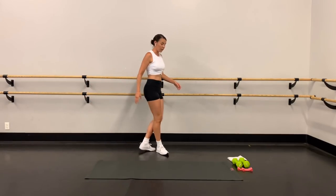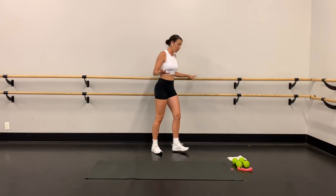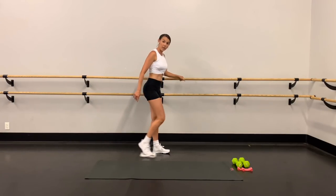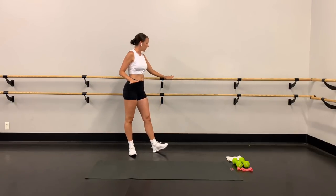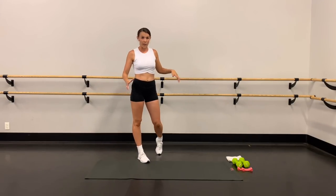Let's talk about equipment. You can do this entire workout with no equipment except for a slider. I'm on a hard floor so I'm going to use a towel as my slider today. If you're on carpet at home you can use a paper plate or a plastic plate. I recommend standing next to something you can put your hand on for a little bit of support — a piece of furniture, stand next to your couch.